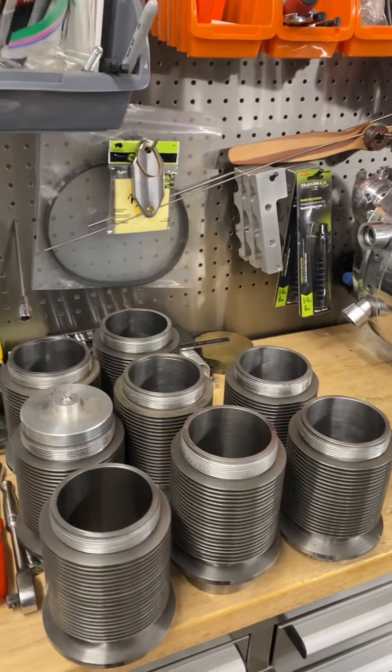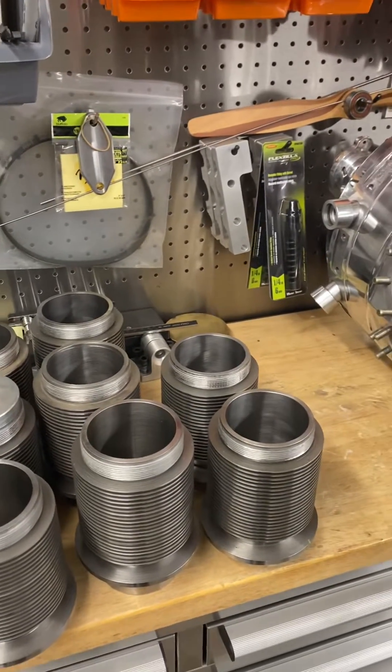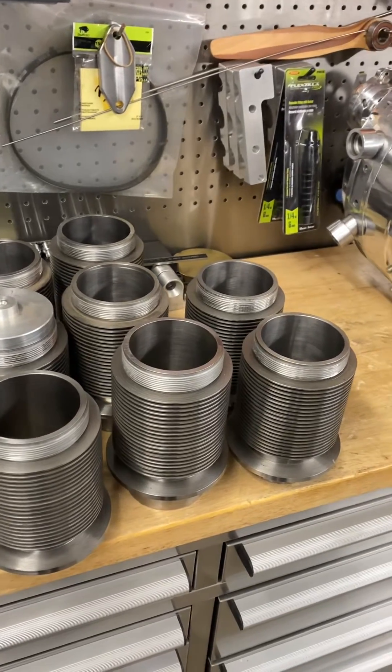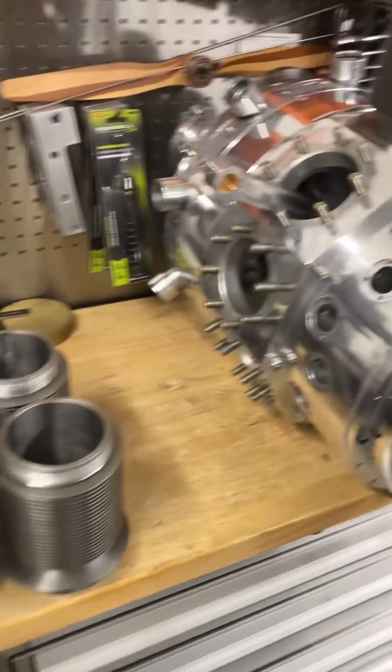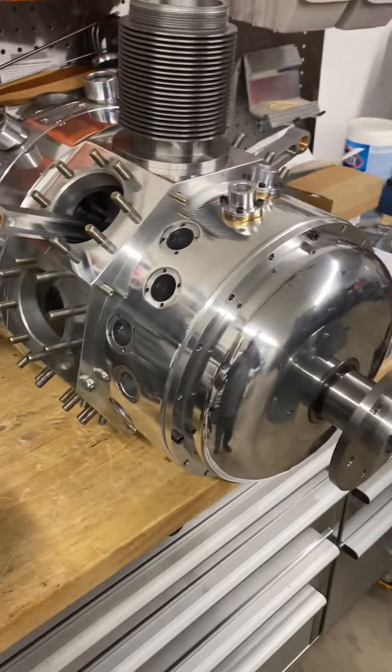This is kind of what we're looking at here — these are the cylinders. Some are different lengths for different reasons, and most people probably know why that is. It's related to when the cylinders are on the bottom.